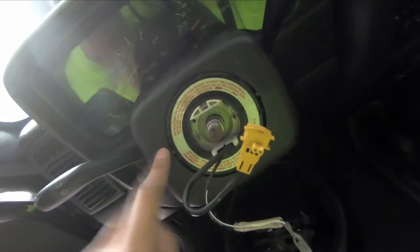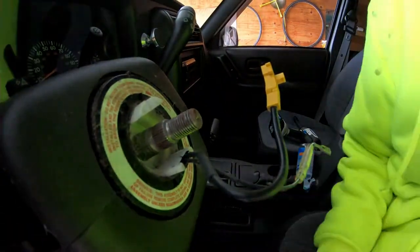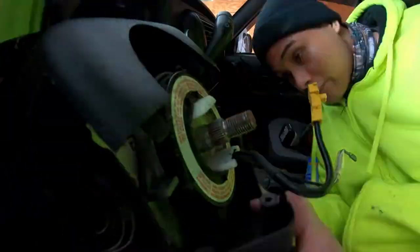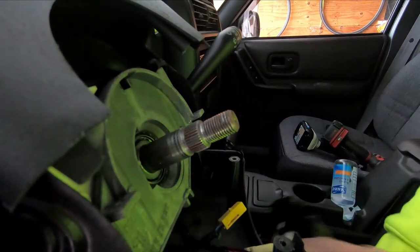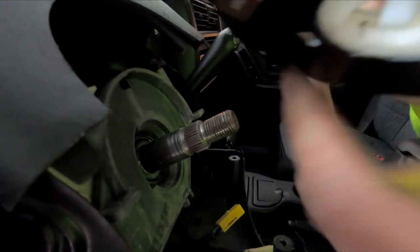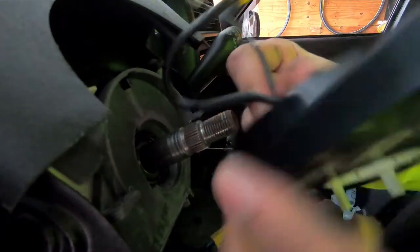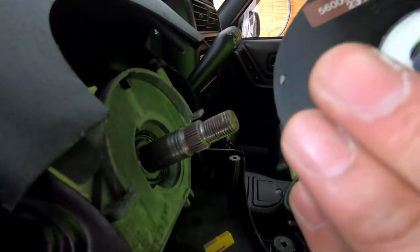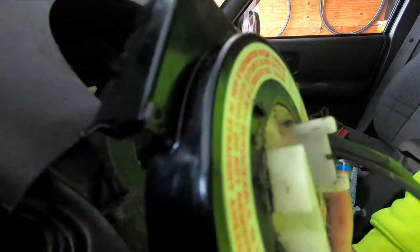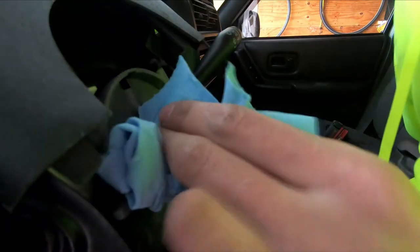Now we're gonna go ahead and remove the cover so we can have access to the clips that hold the clock spring in place. Here's the old clock spring — I just removed it. If you take a look at it, I can keep spinning it for a long time and it never wants to stop. That means the wire in here probably snapped, or it wasn't installed correctly, or debris got in and ate up the wires. This thing is completely shot — this was definitely the cause of the airbag light and the horn not working.